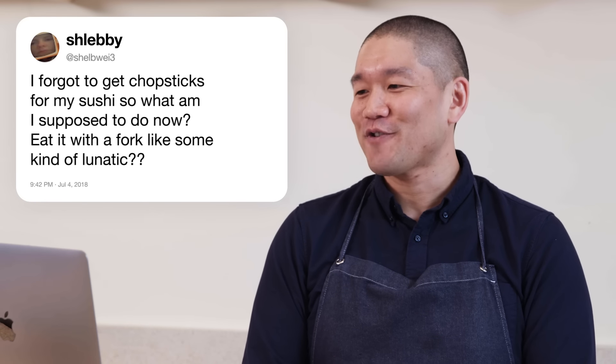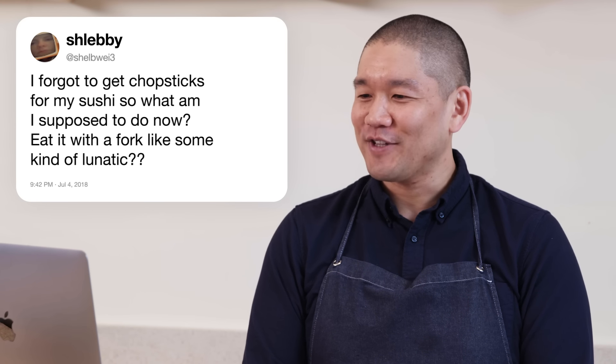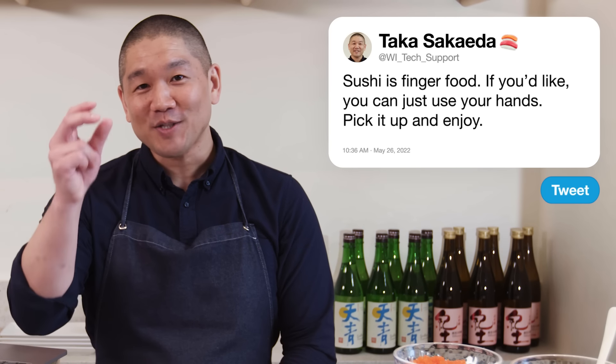Shabway3 asks: I forgot to get chopsticks for my sushi — am I supposed to eat it with a fork, like some kind of lunatic? I don't think you're a lunatic for using a fork. But there's also an alternate option: sushi is finger food, so you can just use your hands, pick it up, and enjoy.